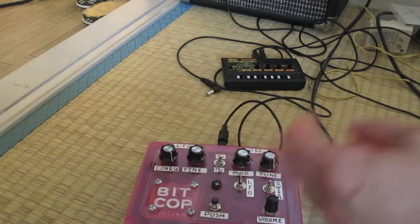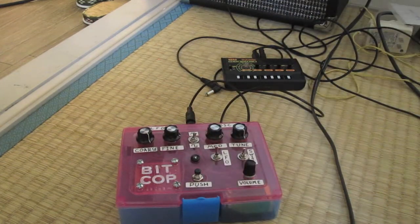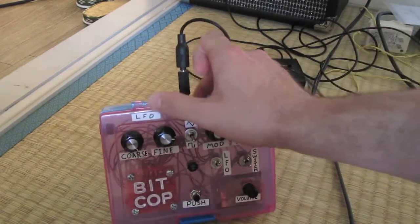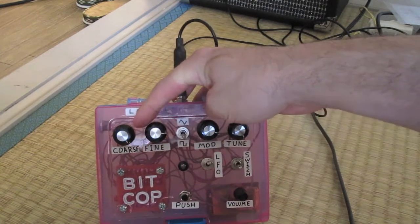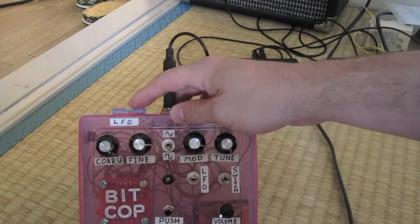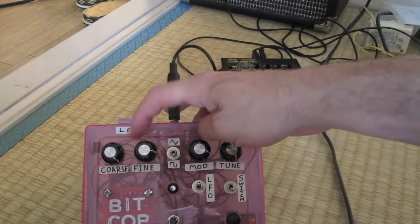Anyway, for everybody who didn't see the other video, I'll show you this. So basically this is the Bitcop — it's kind of a dub siren, I guess. This is the LFO section.